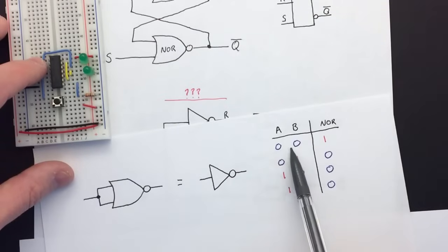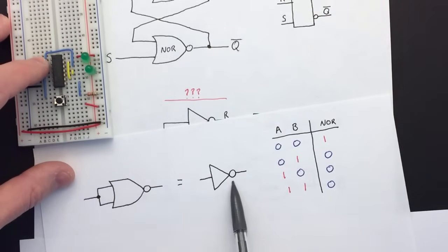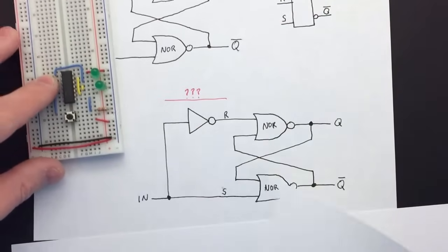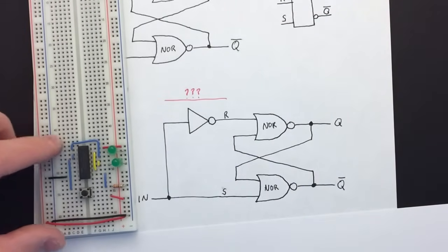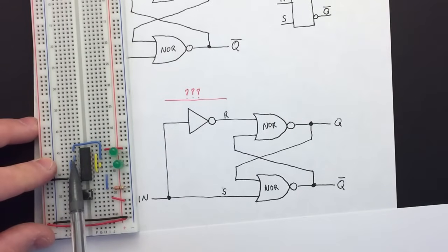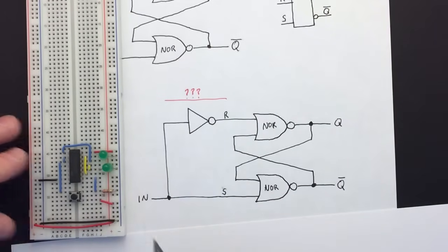To invert the signal I'm using another NOR gate, because this chip has four NOR gates on it. Rather than using a separate inverter chip, you can use a NOR gate as an inverter. If you look at the truth table: if both inputs are zero it outputs a one, if both inputs are one it outputs a zero. So if you tie both inputs together you turn a NOR gate into an inverter. The switch goes into both inputs via a small jumper, and the output of that NOR gate goes into the reset.